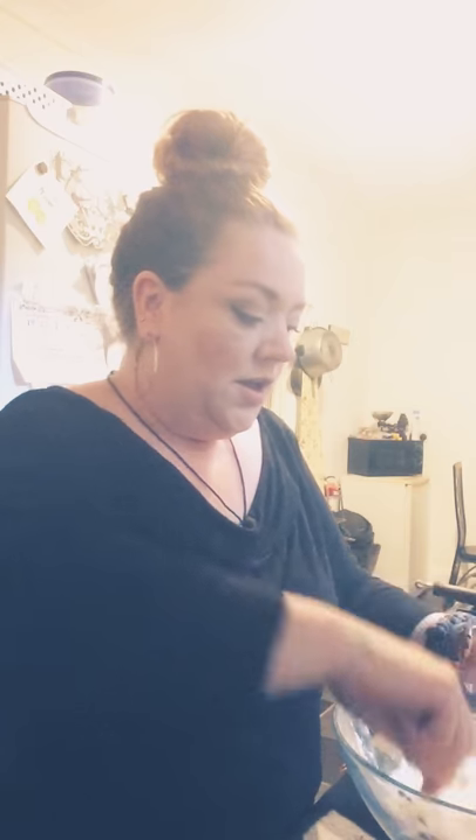Yogurt and flour — self-raising flour preferably. Or you can use plain flour and just add your bicarbonate of soda or raising agent, whichever way you do it. You don't have to let these rise, but just put them in a warm place for about 10 minutes. You get quite a fine crumb on these — it's a cross between a muffin and a scone.